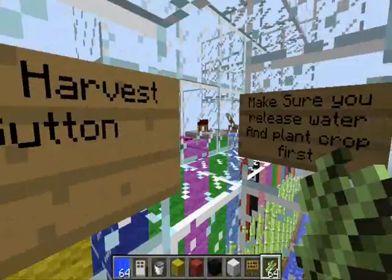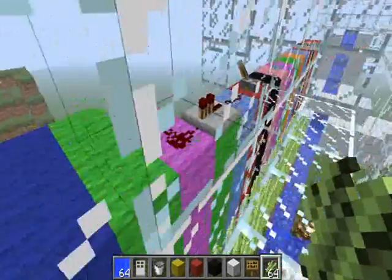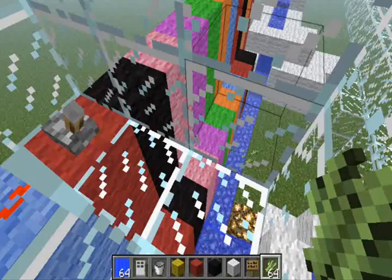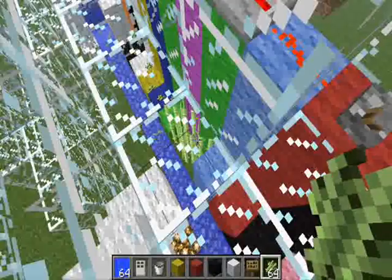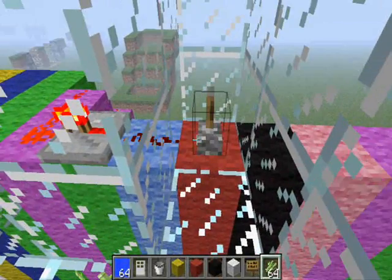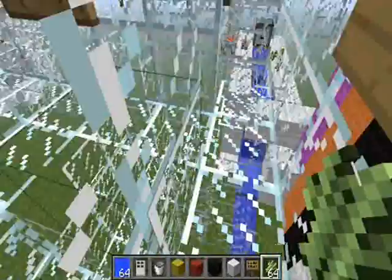All you have to do is make sure you've released the water and planted crops, then go to the auto harvest button. Simply push it and watch — the pistons get pushed out and then pushed back in, and all the sugarcane gets dropped into the water next to it.